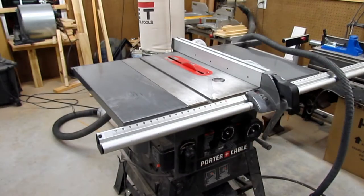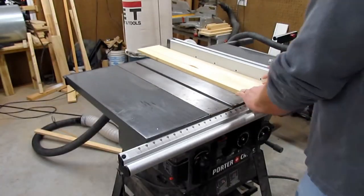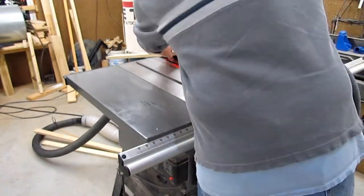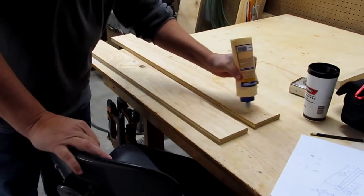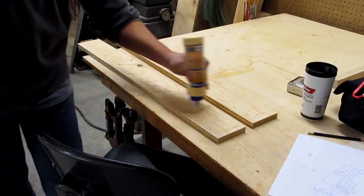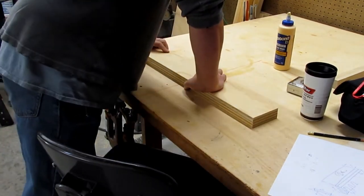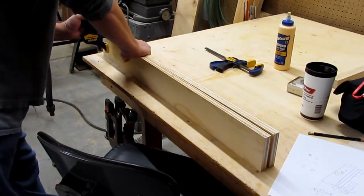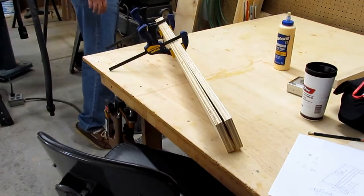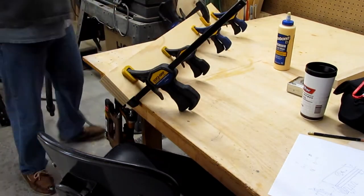First I cut two pieces to 35 and a half inches long on my miter saw, then I ripped them to four and an eighth inch wide. These are going to be glued up together to make up the top plate for the clamp rack. I didn't want to use a single ply of three-quarter for the top plate because I was concerned that over time the weight of the pipe clamps would cause it to bow, so that's why I'm using double thickness.